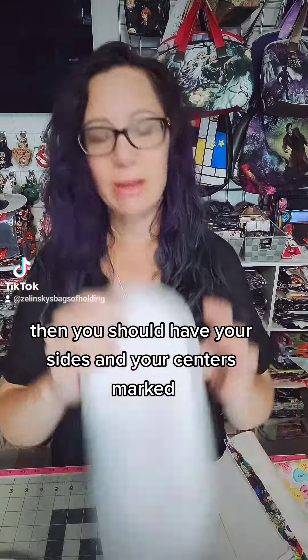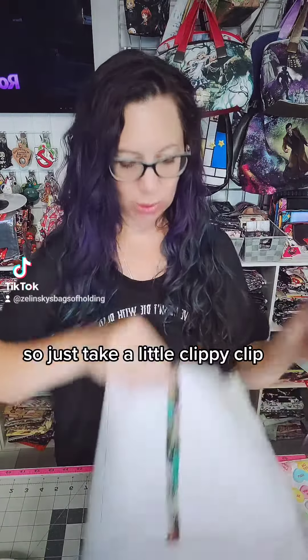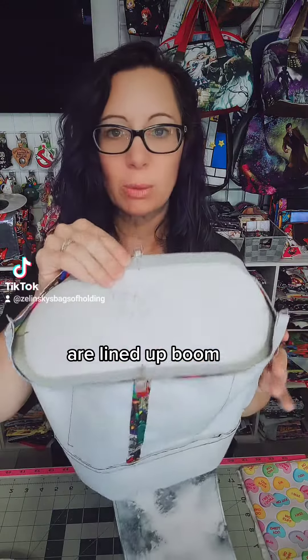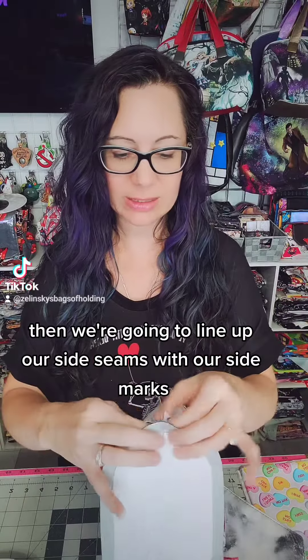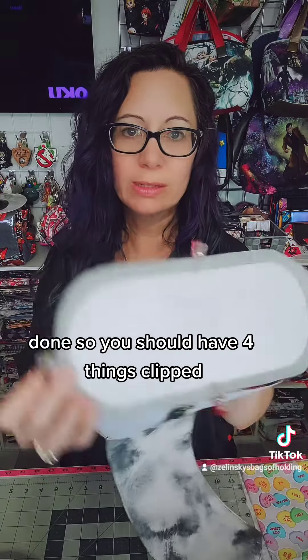Then you should have your sides and your centers marked. So just take a little clippy clip, clip your centers together — right sides together first. So centers are lined up. Then we're gonna line up our side seam with our side marks on either side. Done! So you should have four things clipped.